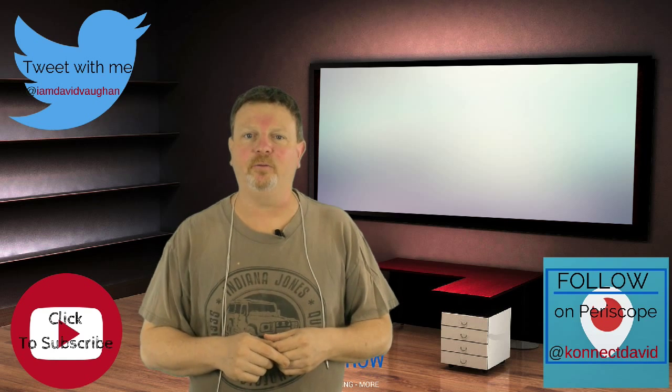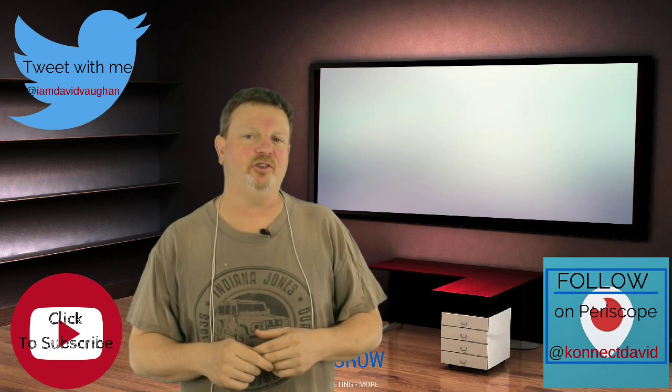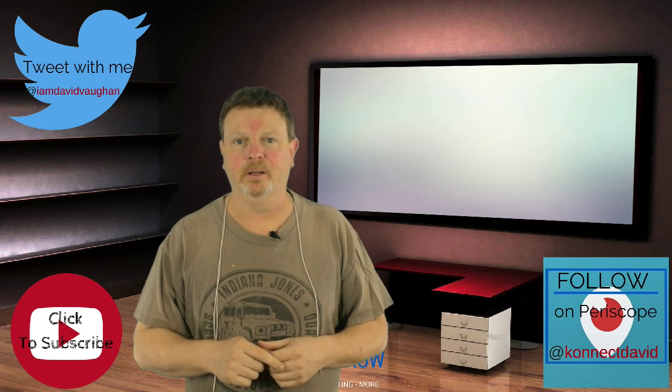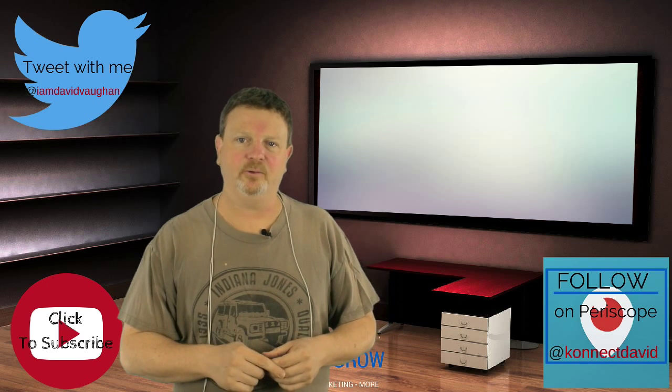So how does that work out for you? Give it a test. Like this video and make sure to share it with everybody you know that is using Periscope to stream their next live broadcast. My name is David Vaughn — thanks a lot for tuning in and I'll see you on the next one.